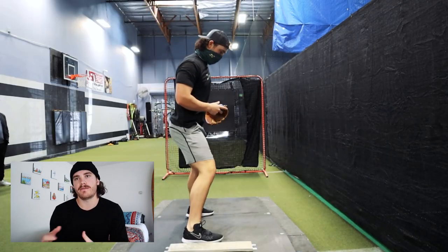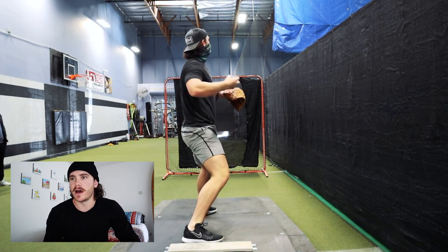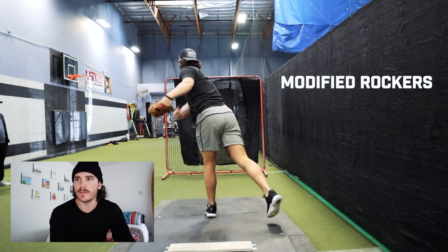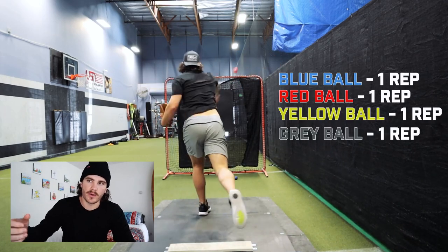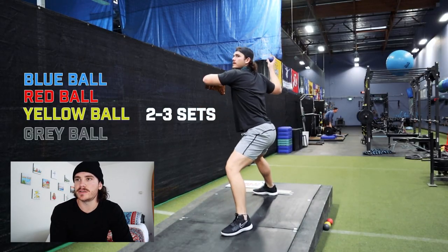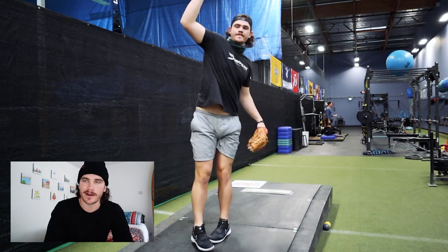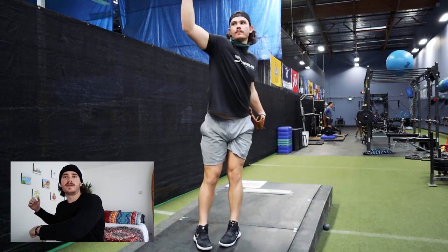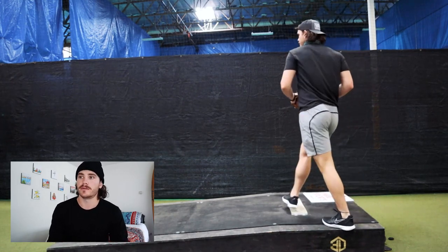Usually I'll do 5 black, 5 green. After that, this is something I do because I like it — a modified rocker. Instead of a traditional rocker, I just get my arm immediately up. I do this with the blue ball, red ball, yellow ball, and grey ball — just work down one at a time, two to three sets, increase the intent as I go. The main thing is feeling your front hip: lift the foot, drift, back arm releases. It's a really good feel drill for me.